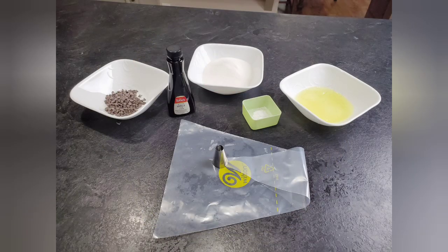The first thing I did was make the meringue ghosts, because they need quite a bit of baking and cooling time. So I did these first, and these are the ingredients that you'll need.